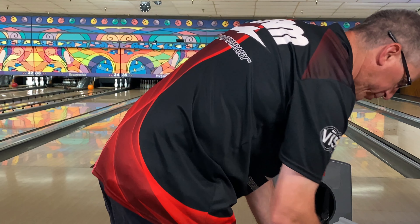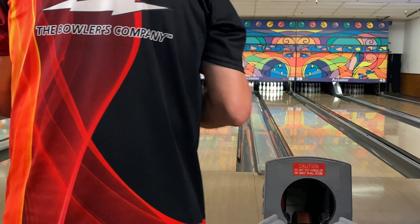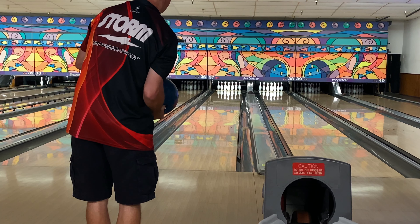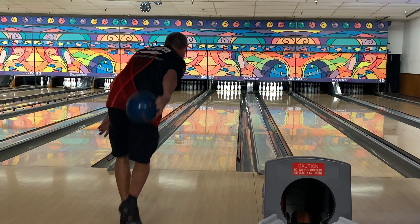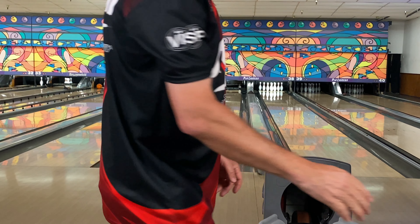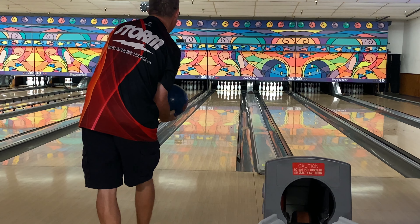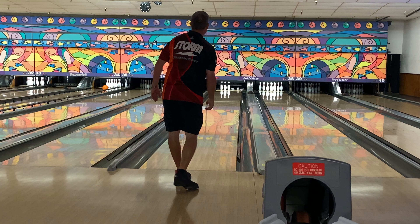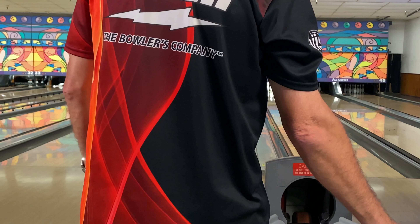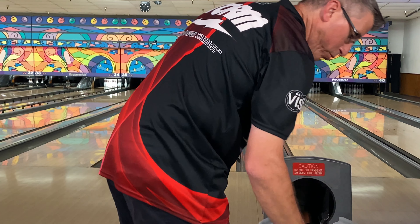Next up is going to be the 900 Global Wolverine at 2,000 grit. This ball has been very forward for me, and with the polish on it, it was very under-over on house shots. Even on sport patterns I'm not sure where to throw it — I haven't really used it much out on the PBA 50 tour. It's really clean and confused in the mid lane, not sure if it wants to hook or not. I'm going to move right and throw another one. If you get it to the spot it comes off pretty good, but it's just really clean and confused on this house shot.